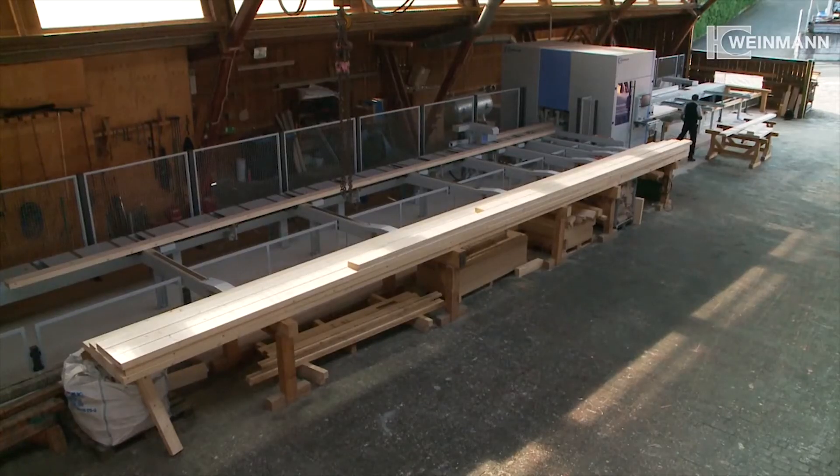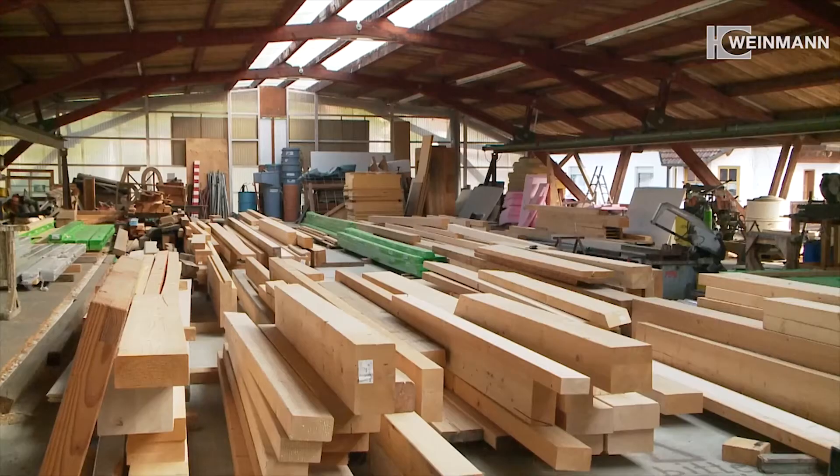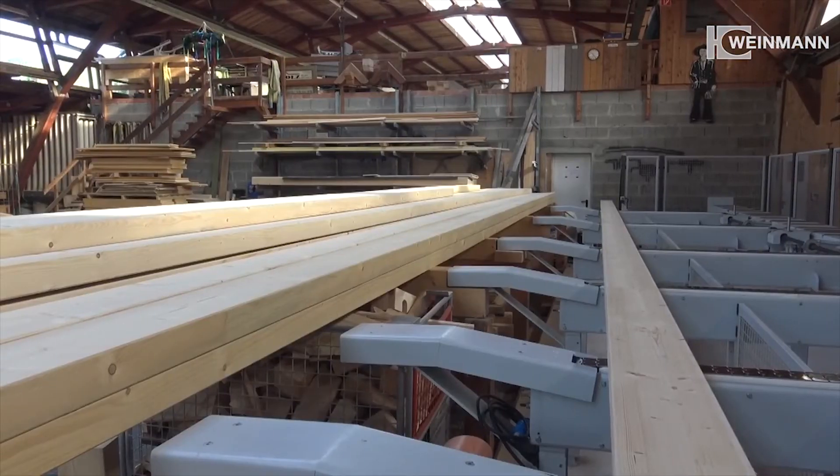Thanks to its compact design, the carpentry machine can easily be installed in any production hall. At Zimmerei Volz, it can process beams with a length of up to 14.5 meters.